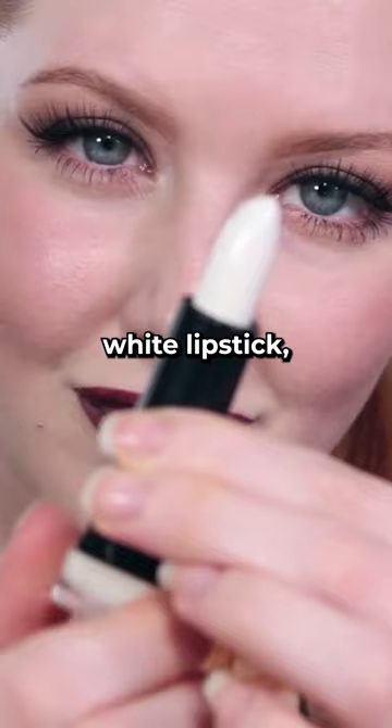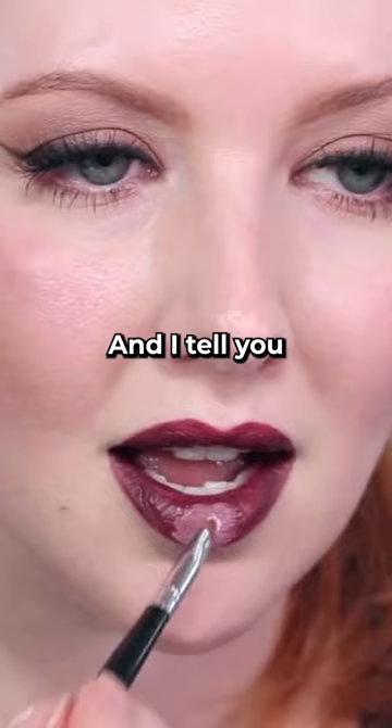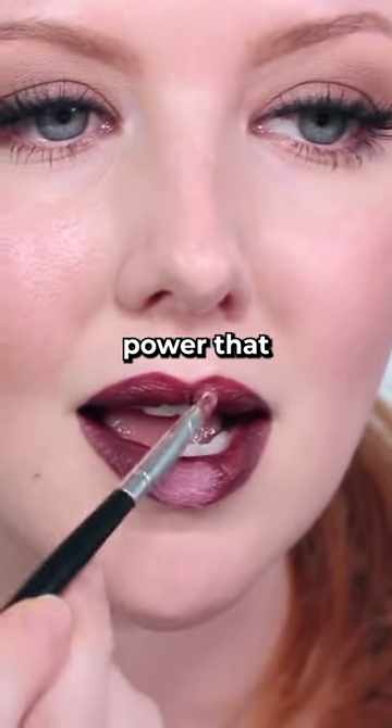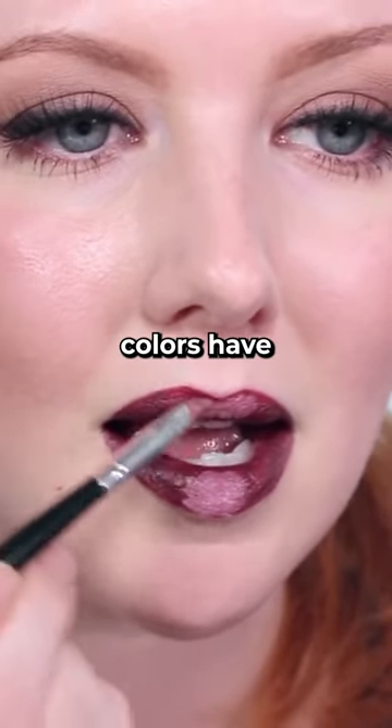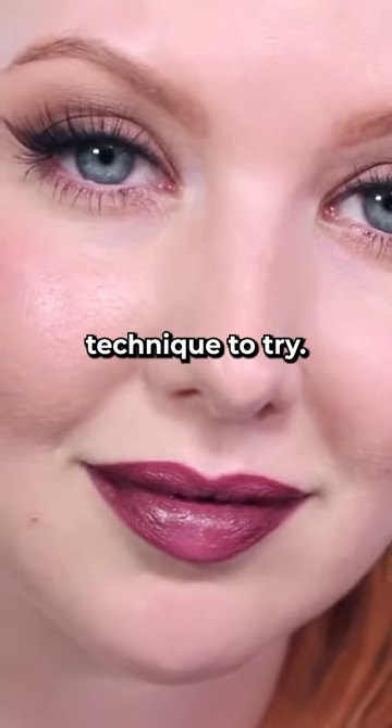And then with the white lipstick, treat it as you would a highlighter and apply it to the middle of the lips. Blend it in. The transformative power that these two colors have with any lipstick that you may own — I mean, this is a really fun technique to try.